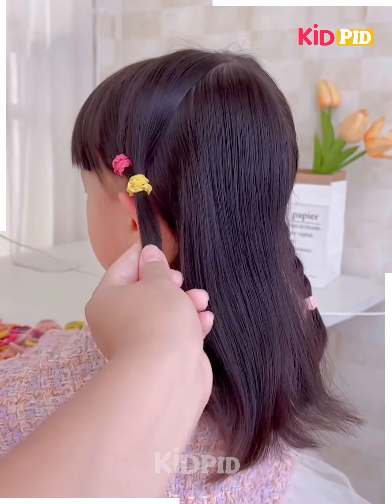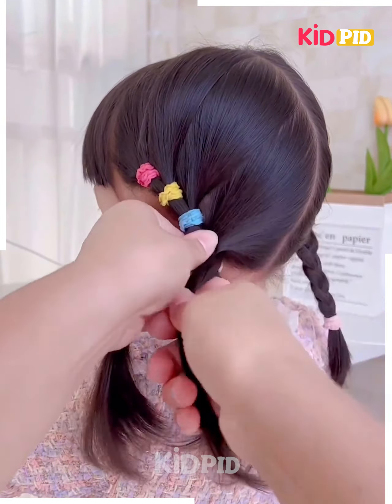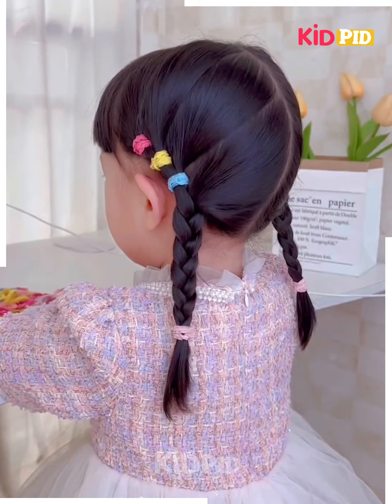Next, take the hairs on the sides and tie it like this using the rubber bands. Fix them one by one as shown in the video. Follow the same step for the other side. Now at the end, tie all the hairs together and make the plaits on each side. Fix it using the rubber bands at the bottom — and it's ready.